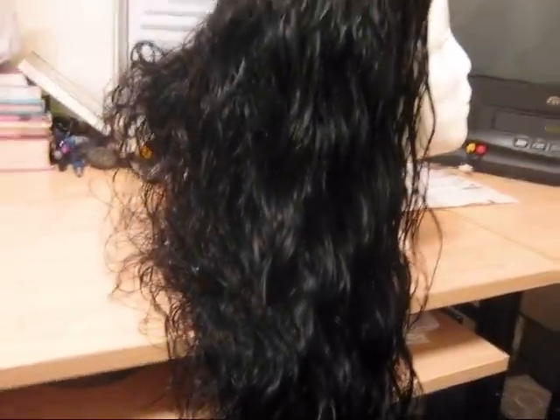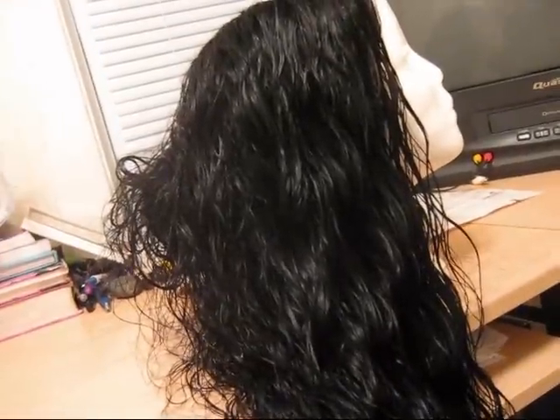Okay, so to say I'm frustrated is an understatement. This is the Genesis Virgin hair. This is the U-part wig that I made. It was kind of straight. I dyed it, and now I'm trying to detangle it, and this side has kind of come untangled.